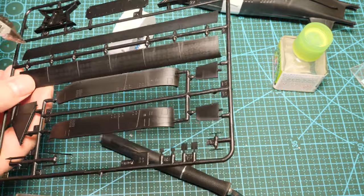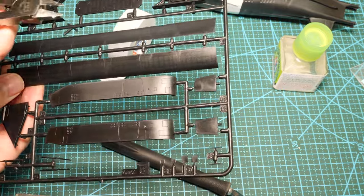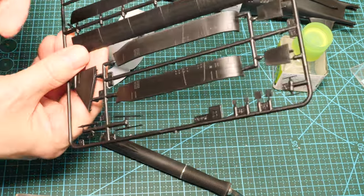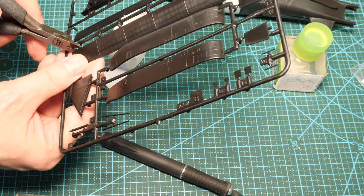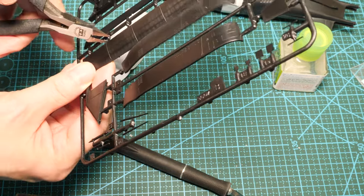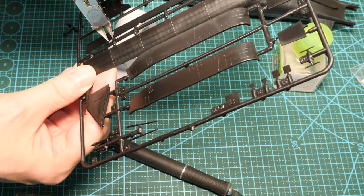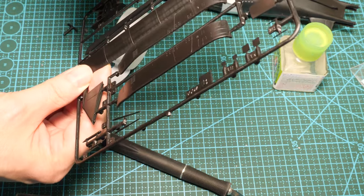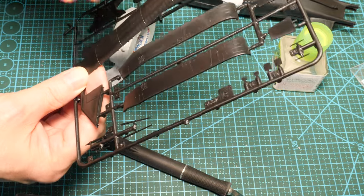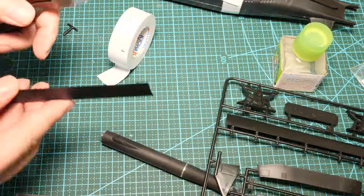Let's just leave that for a couple of hours to go off, and then I'll show you how you remove parts from the sprue tree. Take your side cutters — one side is flat and the other side isn't. What you do is use the flat side and place it up against the side of the part you're cutting away from the sprue. Then just cut. If you do it the other way, you'll leave too much of a burr and also put stress onto the piece and cause it to bruise.